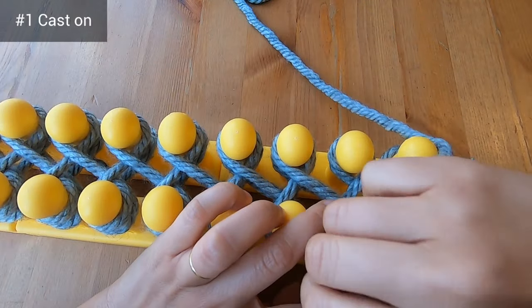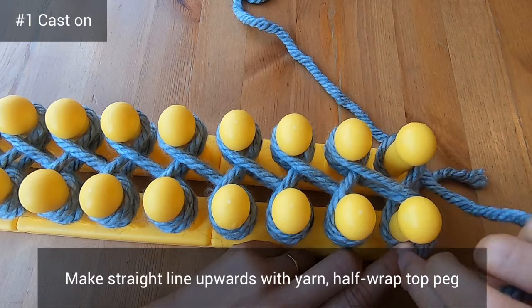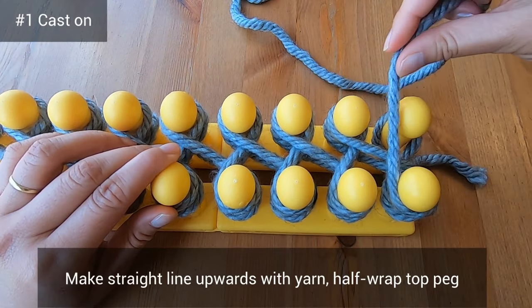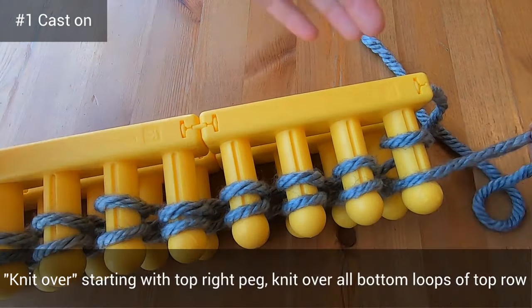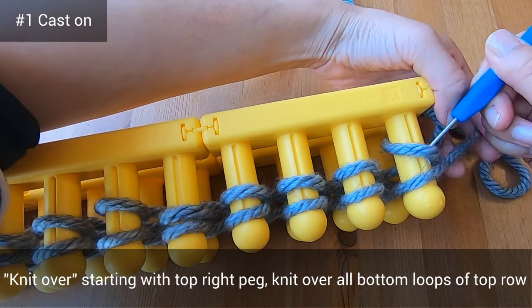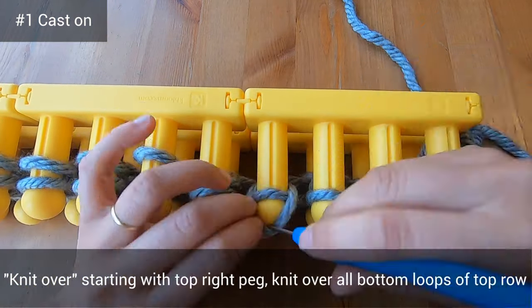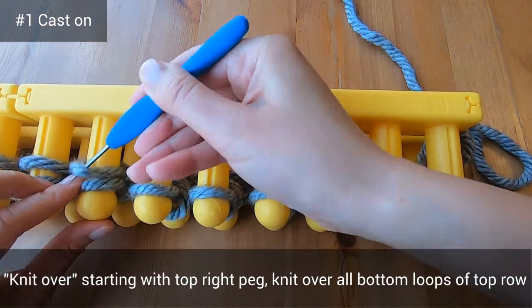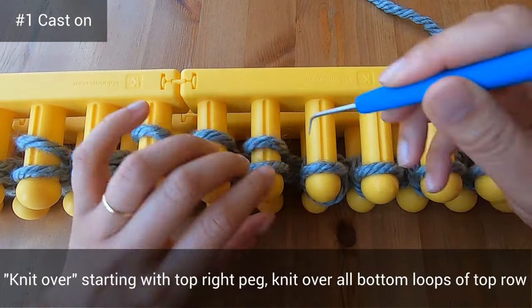Now I've gone ahead to the very right of my loom. I'm making a straight line with my yarn and I'm half wrapping the top peg. Then with my hook, I'm knitting over that top peg and bringing it to the center of the loom. Now we're knitting over all the bottom loops of that top row — use the grooves to help you, and I'll meet you at the very left.